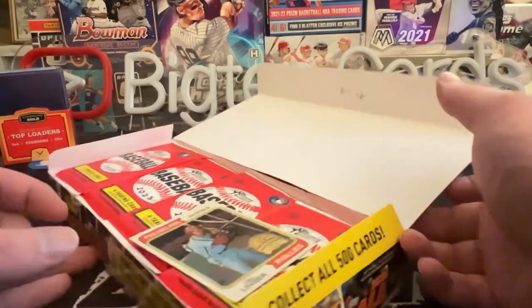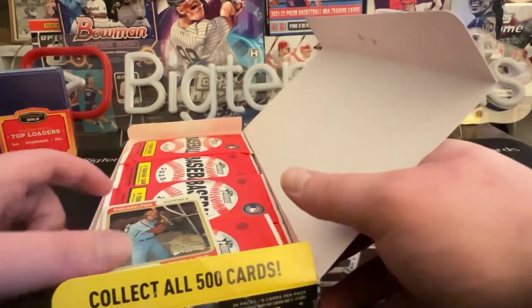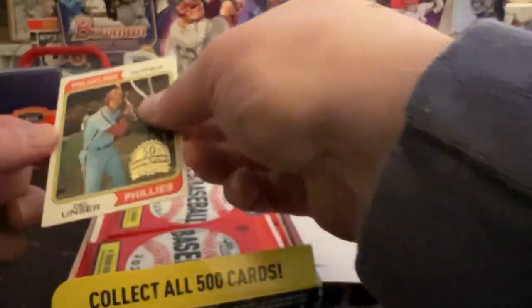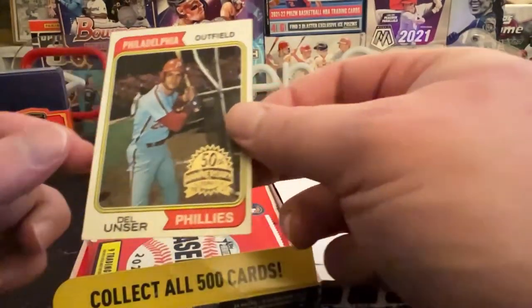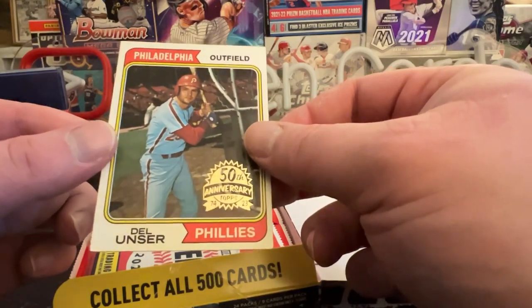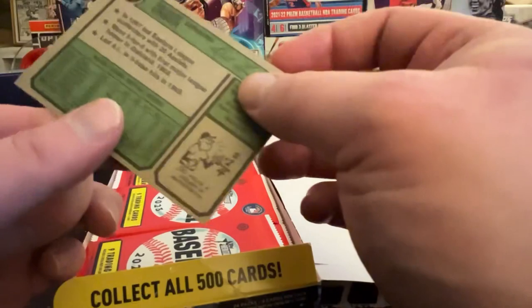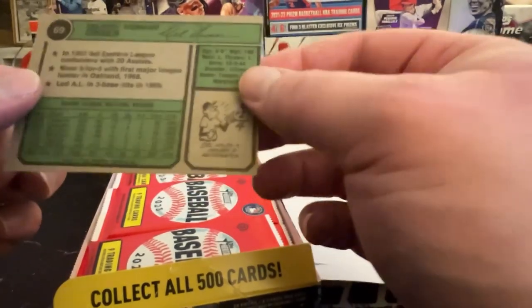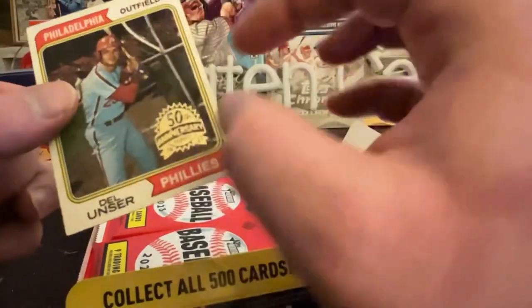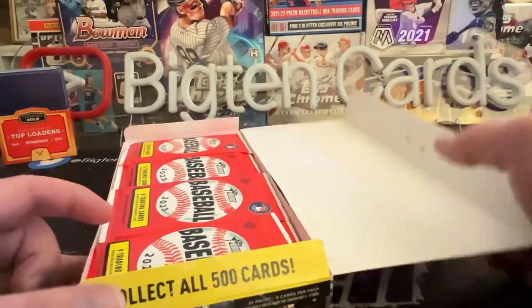It'll be interesting to see what Fanatics would actually do if you don't pull anything good. We do get a box topper here — looks like we have an original 1974 Topps card stamped with the 50th anniversary. It's gonna be Del Unser. I'm not familiar with Del — if you guys know who he is, let me know below in the comments. Still haven't figured out how to cut cards properly in 50 years.